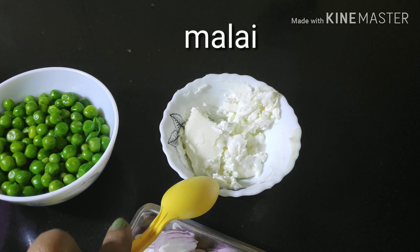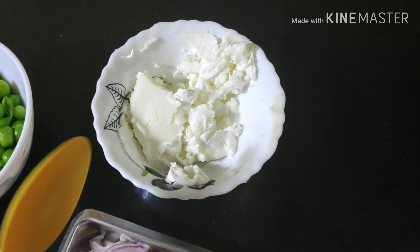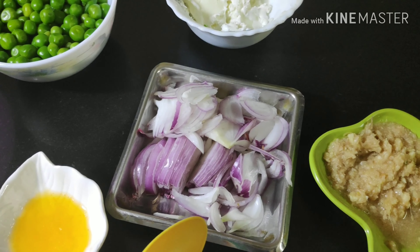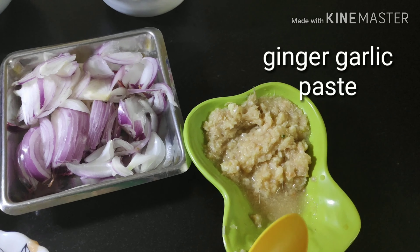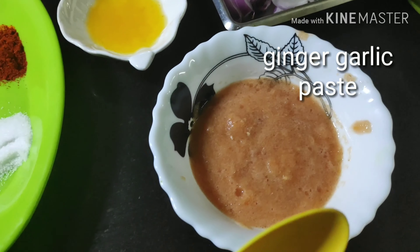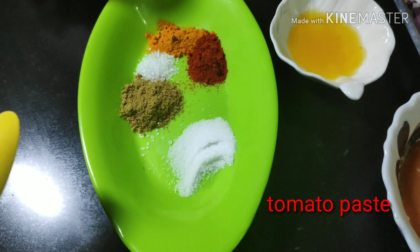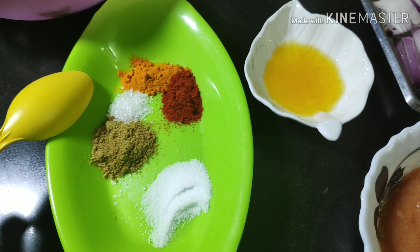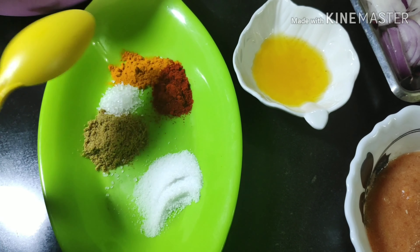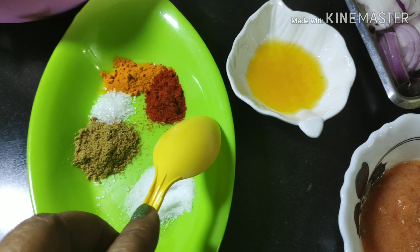I have taken two tablespoons of malai — this is two-day-old malai — but if you don't get malai of this consistency you can always use fresh cream. I have one finely chopped onion, one teaspoon each of ginger garlic paste, and one medium-size tomato paste, though you can use tomato puree instead. I have also taken salt, sugar, coriander powder, turmeric powder, and dry red chili — you can substitute kashmiri red chili — all just one teaspoon each, and salt and sugar according to taste. The sugar will be just a pinch to balance the salt.